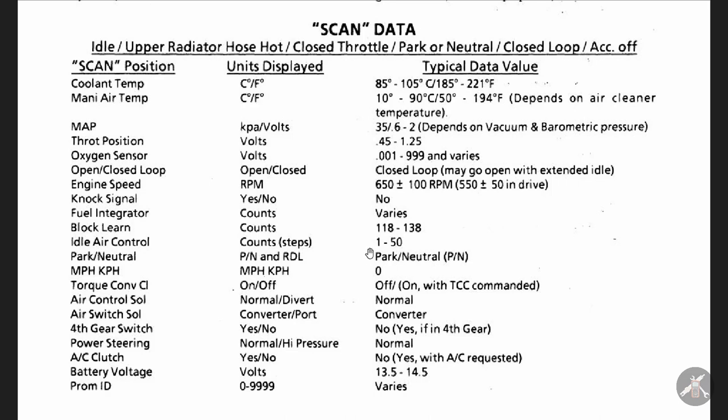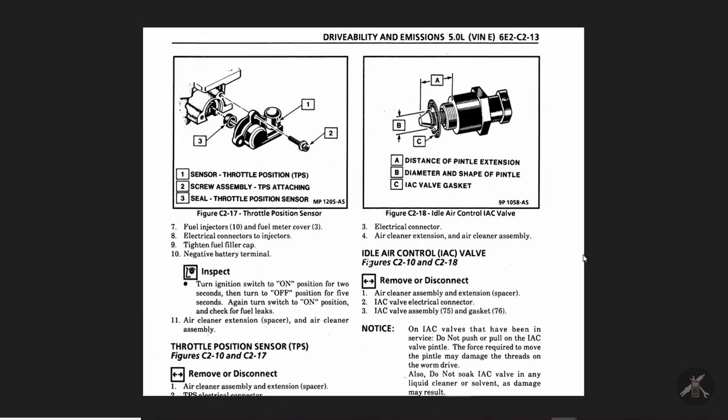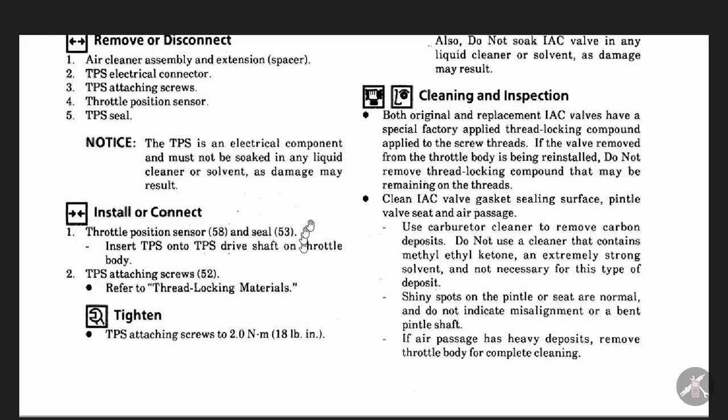This is what the IAC valve looks like. It's got a gasket and a pintle that sets a certain distance from the gasket surface. One thing to make sure — if you've got a used IAC valve, you don't want to push or pull on the pintle and try to move it. There is a process to adjust it the first time if it's too far extended on a new one, but on a used one, you don't want to push it. Also, don't soak it in any liquid cleaners or solvents — you can use carburetor cleaner to clean the pintle surface, but you don't want to soak it.